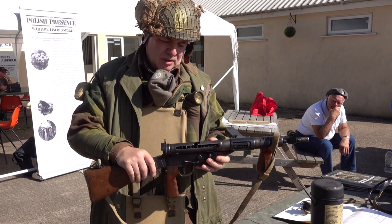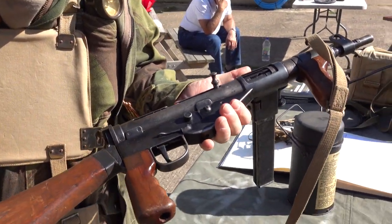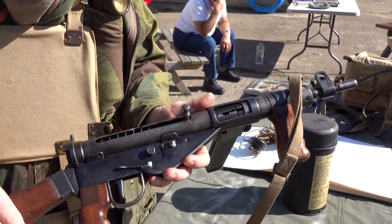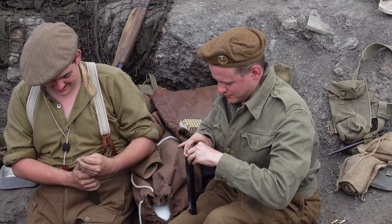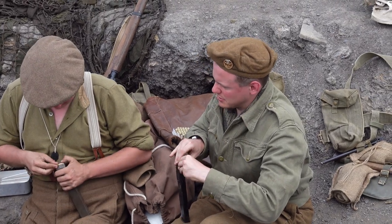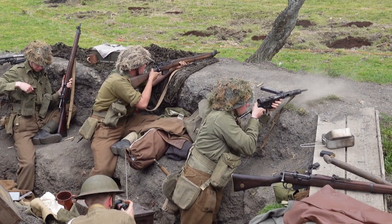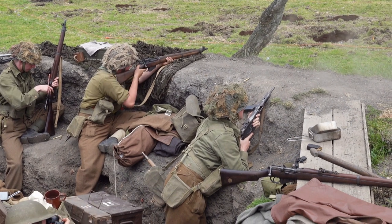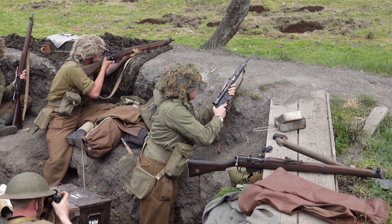This was the more expensive of the Sten guns. It took 12 hours to make, instead of the 4 hours that they usually took. These troops actually fired it. That's not for eight days.